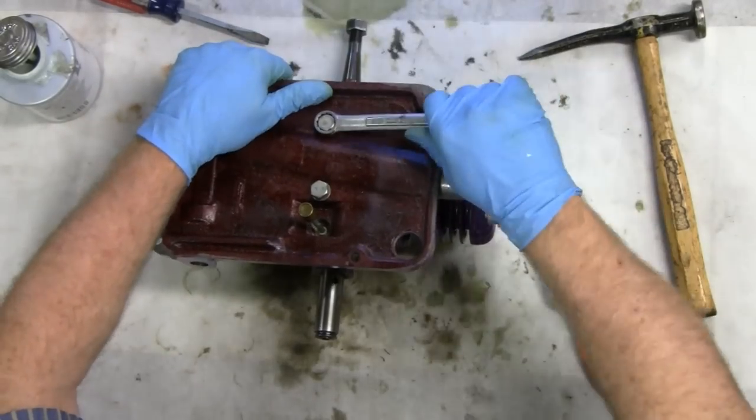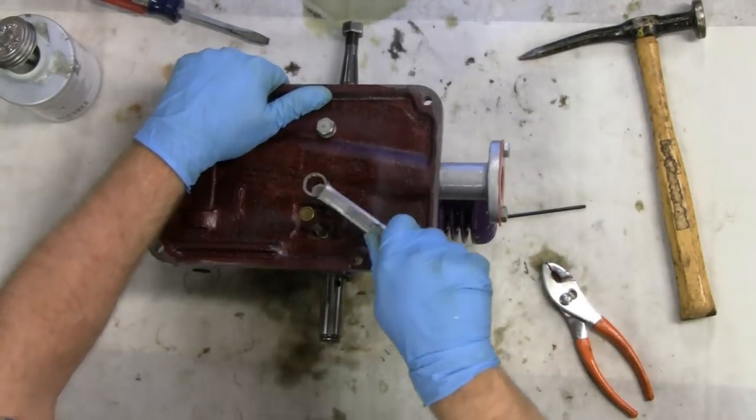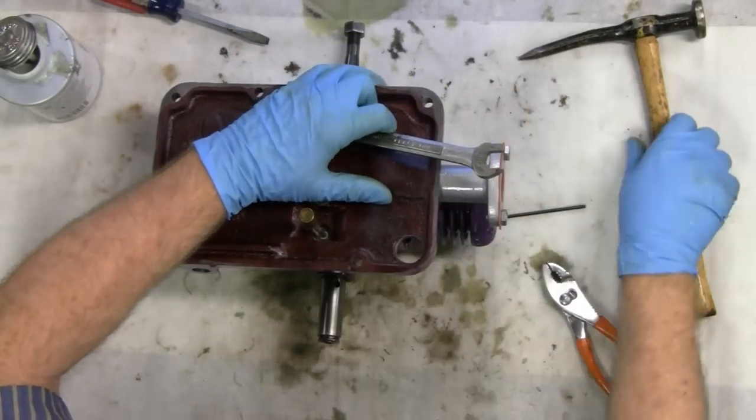Get a 9/16 wrench again and tighten them down. And of course, got to re-torque them again.